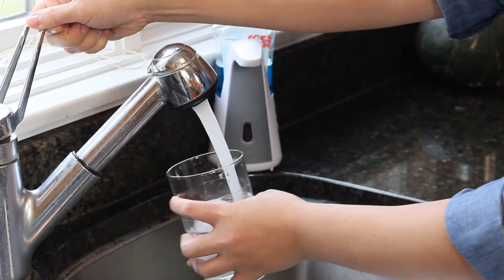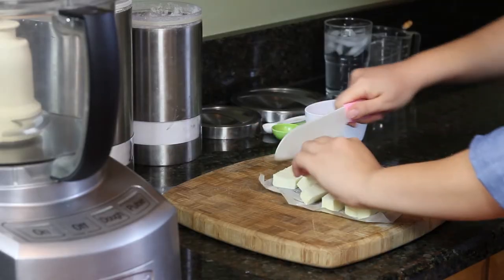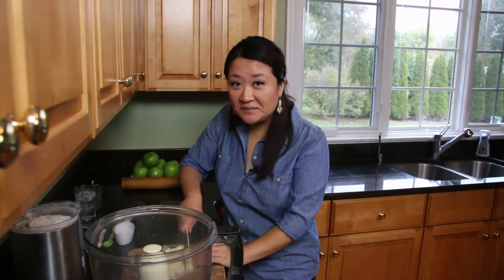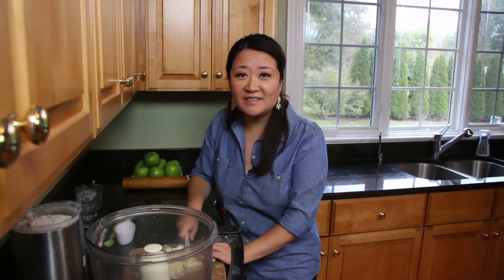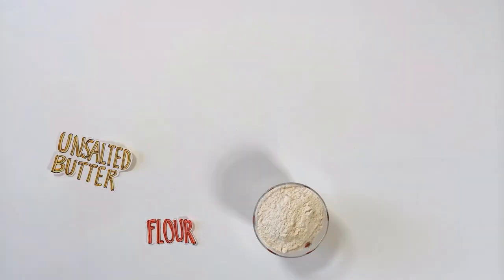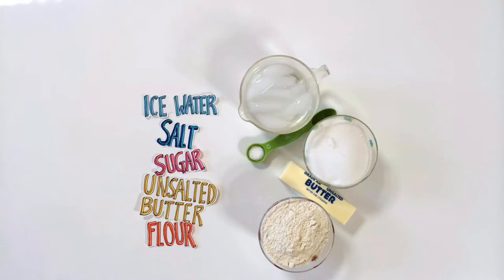I'm going to make the apple tart with apple glaze. It's actually surprisingly easy to make and only requires just a few ingredients. What you'll need is flour, unsalted butter, sugar, salt, ice water, and green apples.